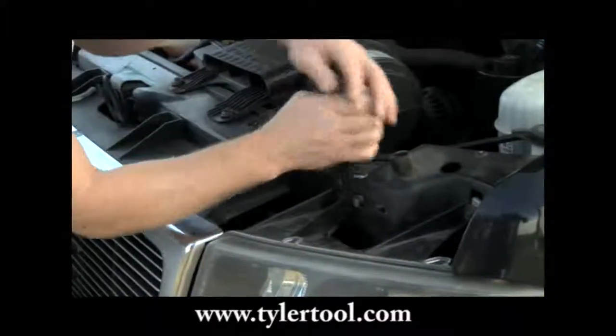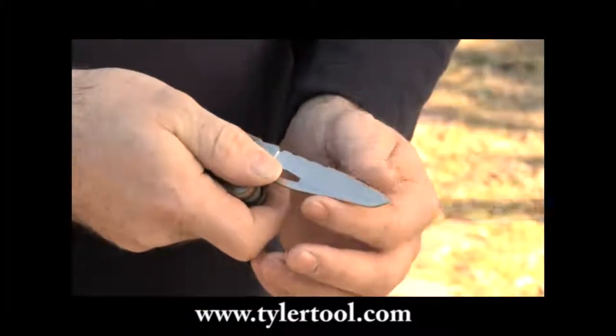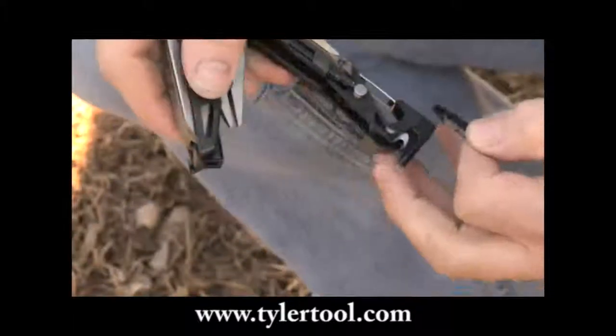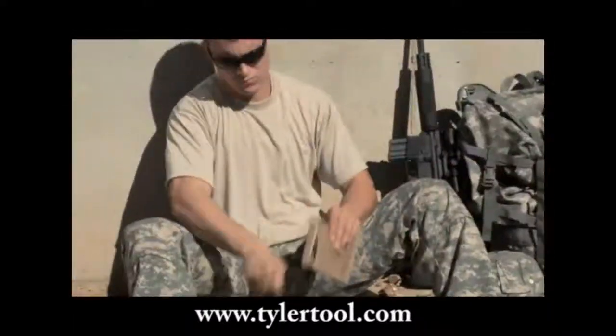In addition to the firearm specific tools, there are the everyday carry utility tools synonymous with the Leatherman name: needlenose pliers, regular pliers, replaceable regular and hard wire cutters. A saw, bit driver, and hammer make the Mutt a perfect all-around field tool.